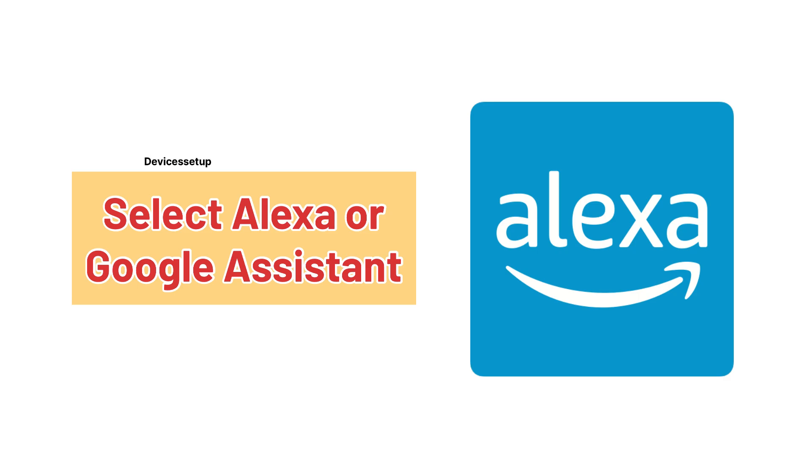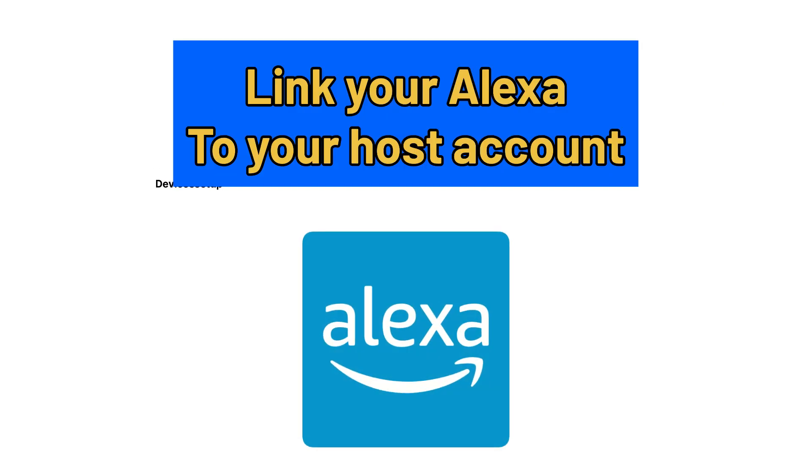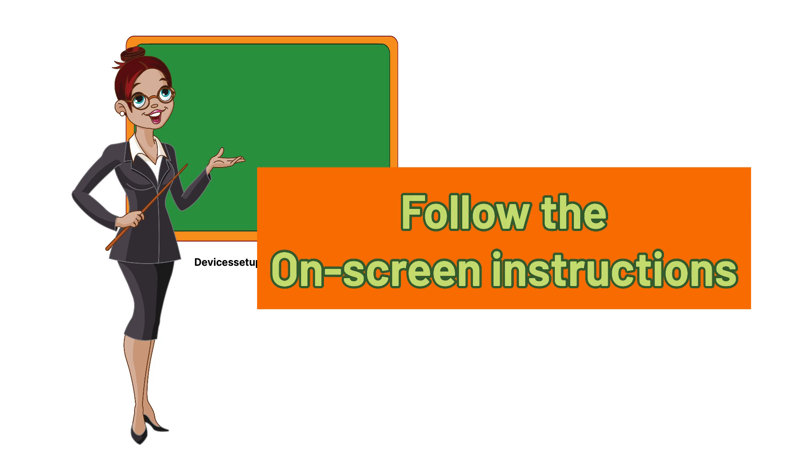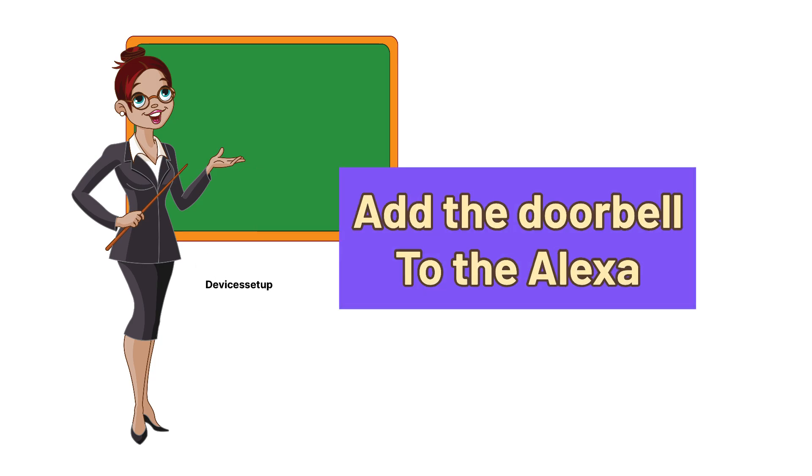For demo purposes we will show you Alexa in this video. It will ask you to link your Alexa to your Osu account, so type your Amazon account details there and follow the on-screen instructions to add the doorbell to Alexa.